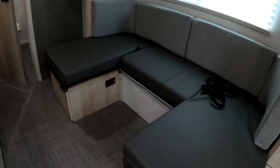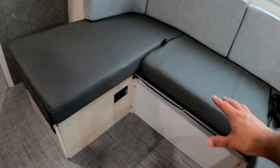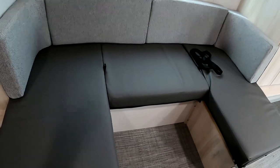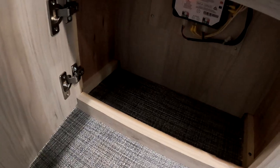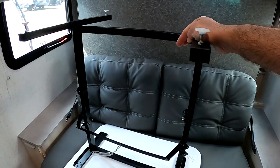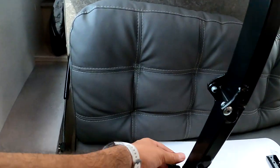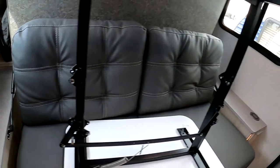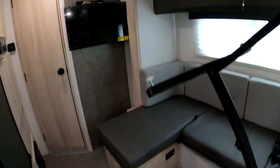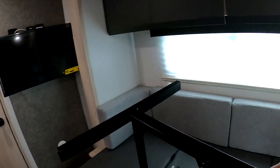The table will sit here to make a bed, so although it is a rear bathroom — more of a couples coach — you can sleep one or two adults on here. There's additional power and a little bit of storage as well. A nice thing about this table is that it is freestanding. All you have to do is pull this lever to collapse it or open it up. You can also bring it outside and use it outdoors, versus a traditional dinette.